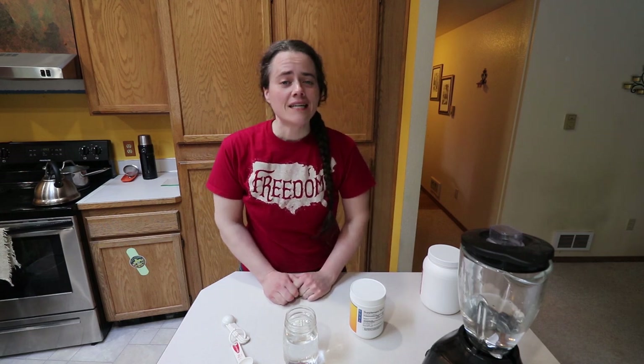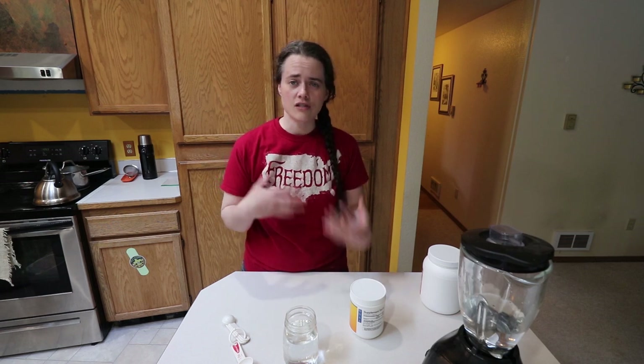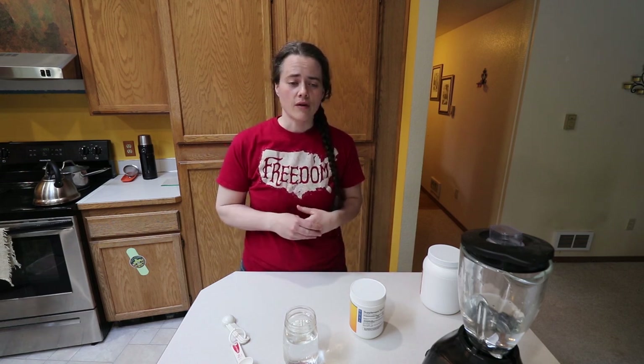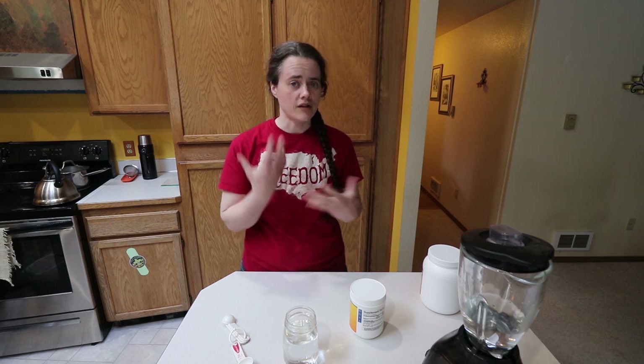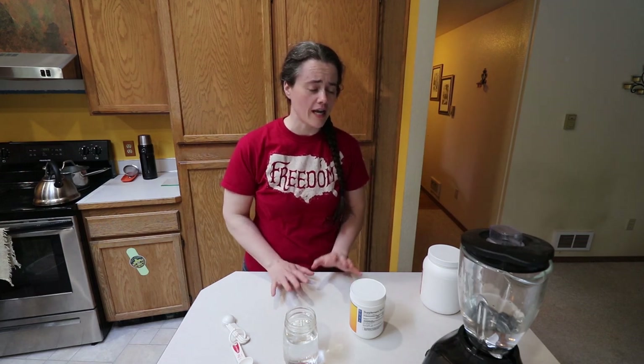Welcome to the Fermented Homestead. If you're new here, my name is Anna and on this channel I'm sharing our journey of learning how to turn our home into a homestead. Today is the first of a series of videos on different ways that I like to improve my immune system — things I like to do and use and make that help me to feel well. The first one I'm going to bring you today is how I make liposomal vitamin C.